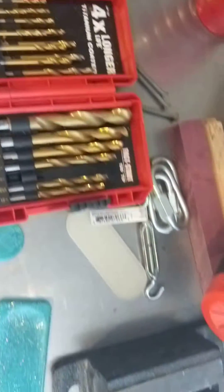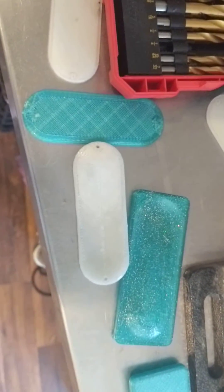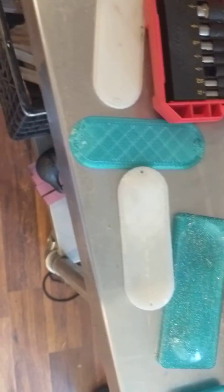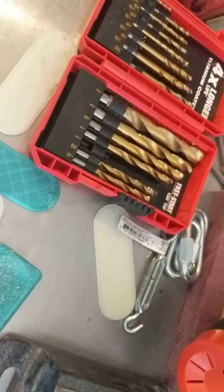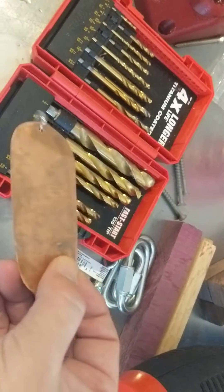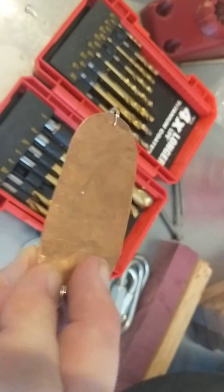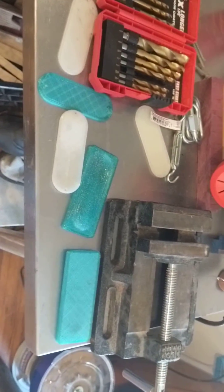Now you just put some split rings on it, and if they glow in the dark like this, you want to charge them in sunlight for a while. You can also put stickers on them, or I use the same method, sort of, to make them out of copper as well. I've lost a bunch of dodgers and flashers over the years and I'd rather do it more cheaply.